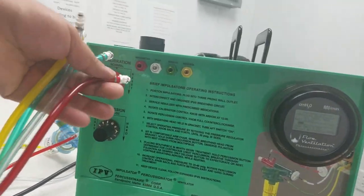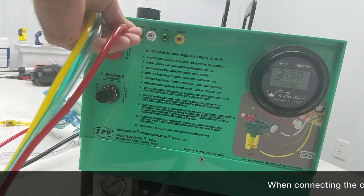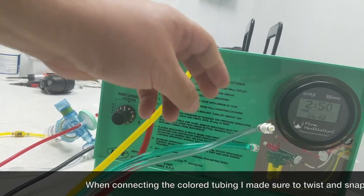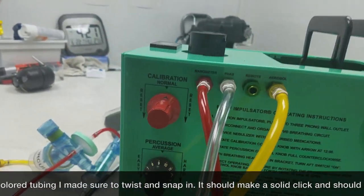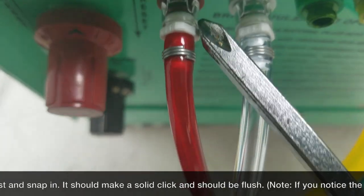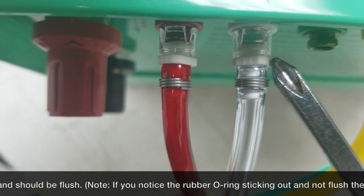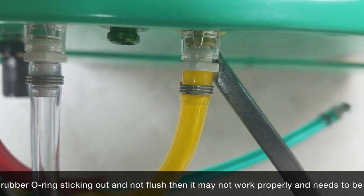Welcome everyone to our presentation. We're going to be showing the home IPV called the Impulsator Percussinator. We are connecting the Phasetron with the hosing: red, clear white, and yellow. Once those are snapped in and flush, we're going to secure that. The green cord we're going to leave disconnected — it's labeled remote.